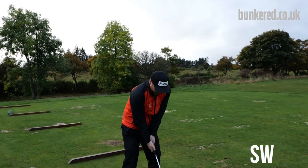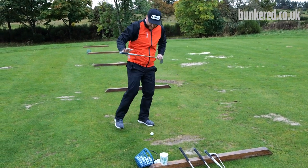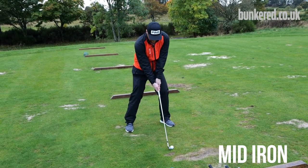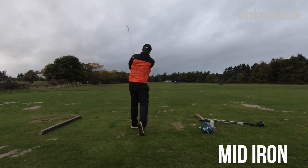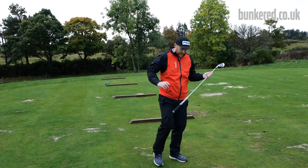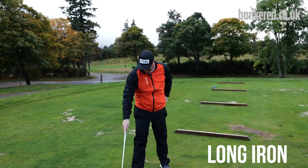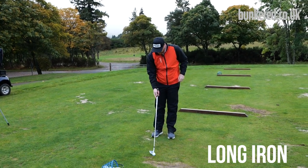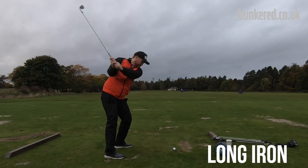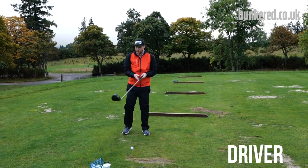My advice: follow something similar. Start with your sand wedge — I've got my 56 here — hit a few shots nice and easy. Next, grab a mid-iron and make it progressively longer, hitting the ball a little bit harder to warm up. Hit each club maybe four or five times to get a feel for it. It's cold in the winter, especially here in Scotland, so we need to warm up properly. Then move into the long iron and then the driver — and now we're into full swings.